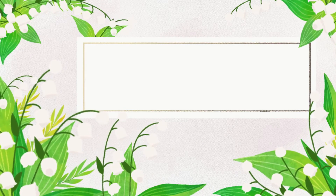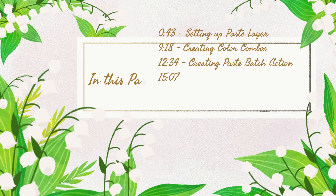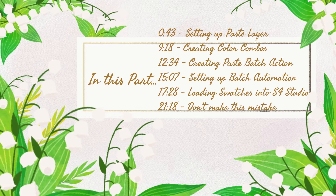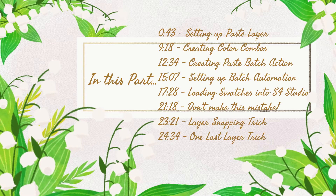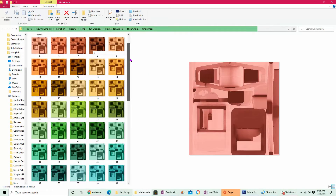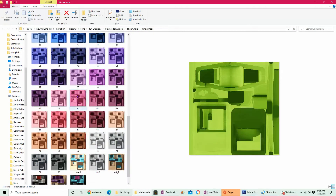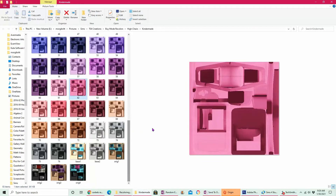Hi frolicking friends and welcome back to part two of this recoloring tutorial. Today we're actually gonna finish up our recolors and I'll show you how easy it is to make different color combinations for your own custom needs, for your berry sims, or whatever else you like to do. If you recall in our last part, we left off after creating our batch action and getting all of the different colors in the Noodle Sorbet Remix palette, so we're gonna pick up where we left off.